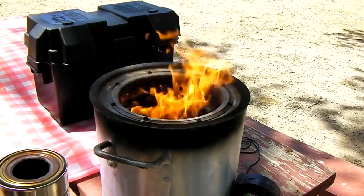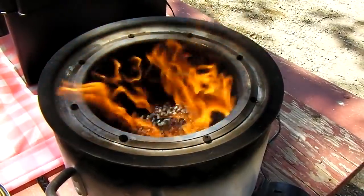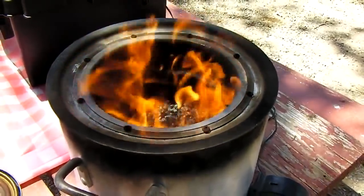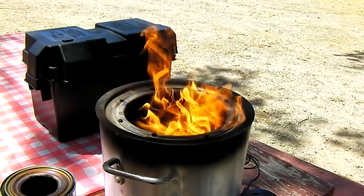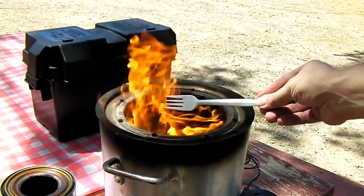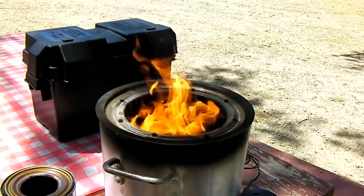At the half-hour mark with a little bit of wind, you can see it's not going out, and only about two and a half inches worth of pellets have been used. At about the 40-minute mark there are big, serious flames even though the wind isn't blowing all that much.